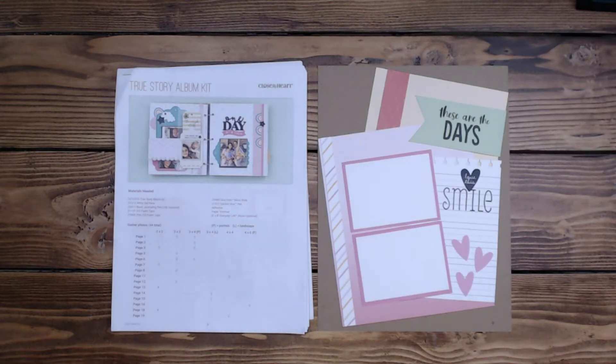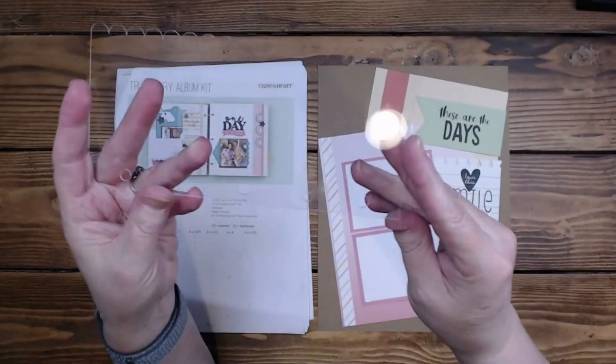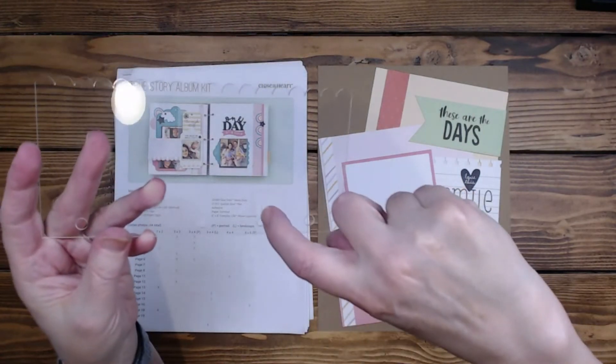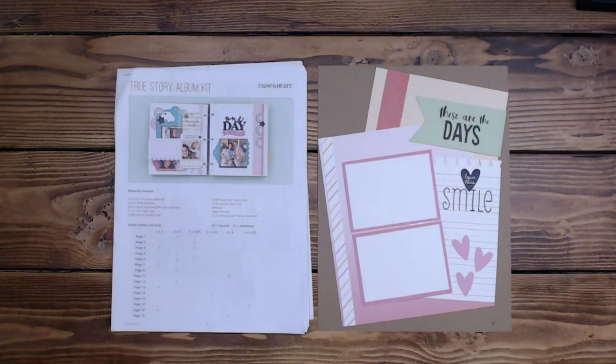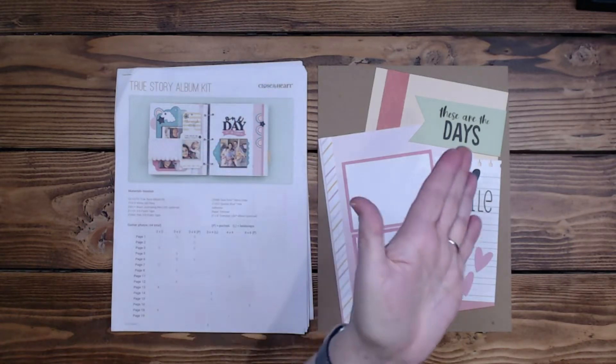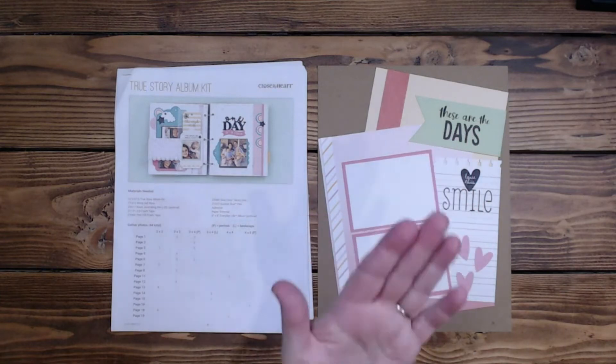I can actually show you — I'm not sure if you'll be able to see it, but I had to poke the hole here. It's a smaller hole and it kind of split the acrylic a little bit. I used my We Are Memory Keepers punch. I will notate that down below. Paper attacks.